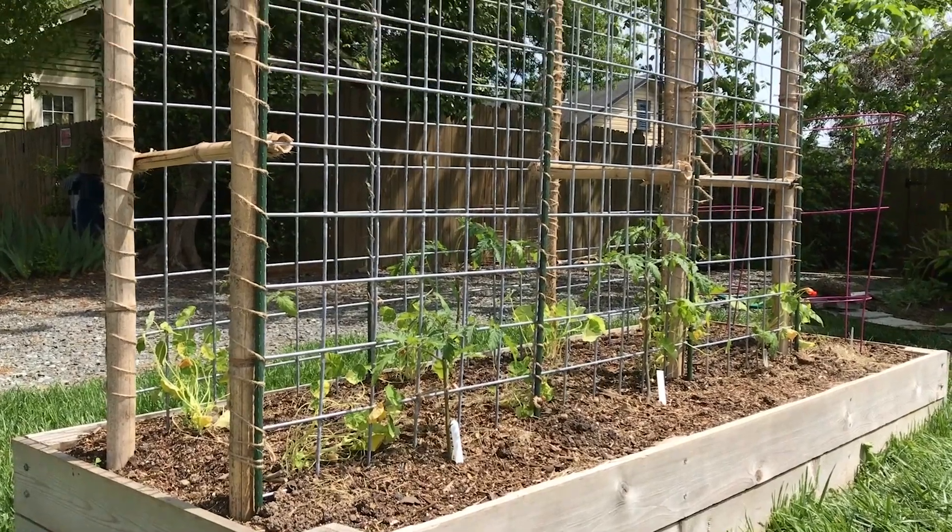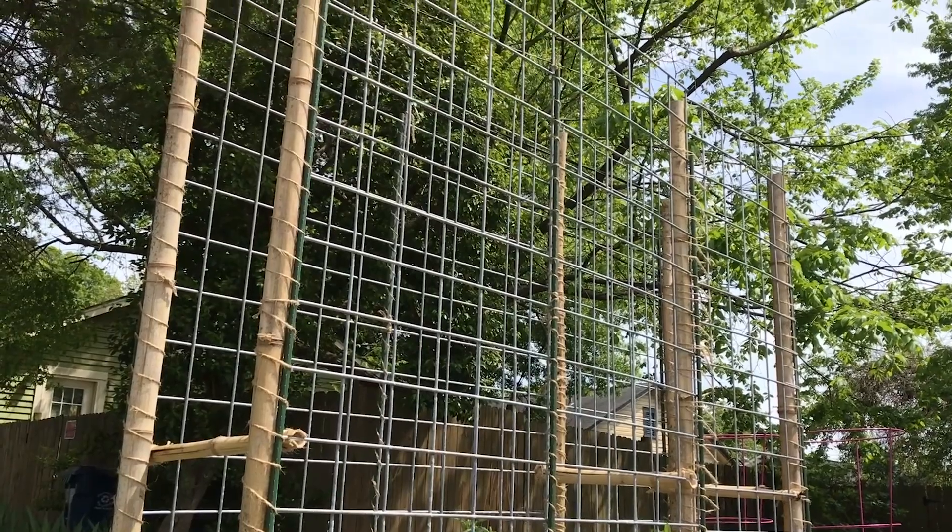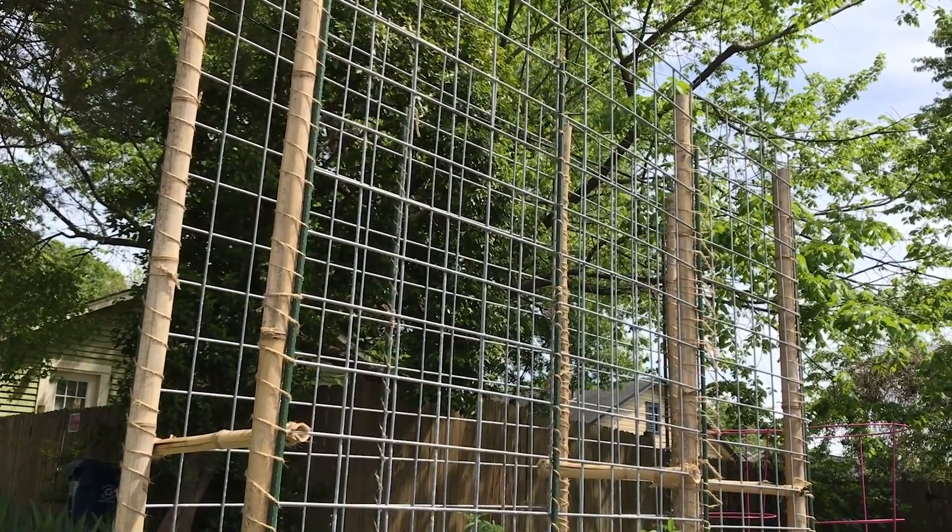For indeterminate varieties, keep in mind these really are vines and they can reach eight or ten feet tall, and that's a lot of weight. Something like this heavy duty trellis system will help support them as they grow up, and it can be made out of a number of different materials. This one's made out of hog wire fence panel.